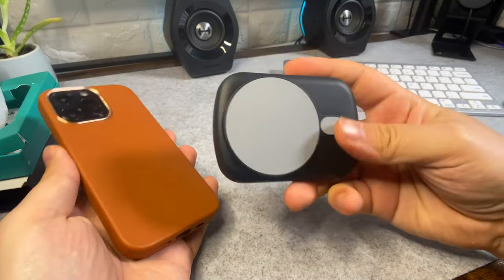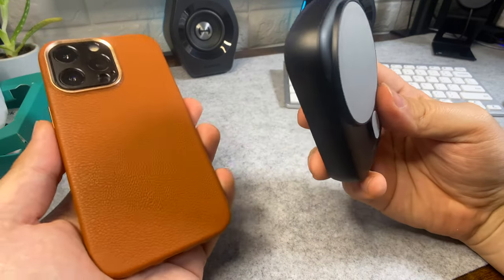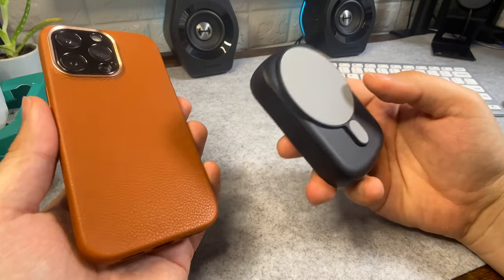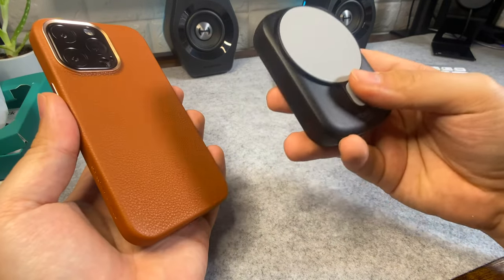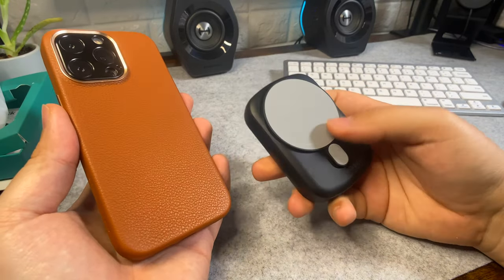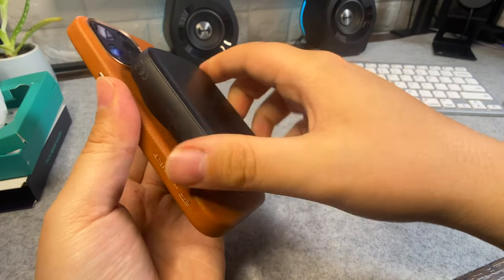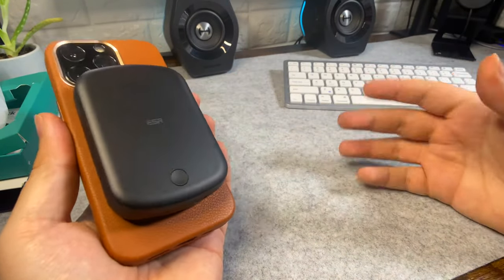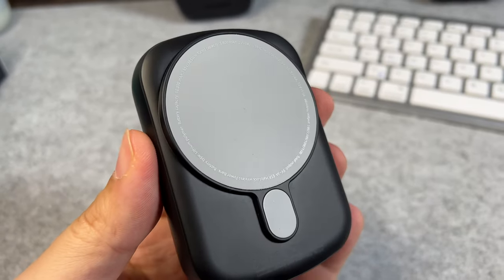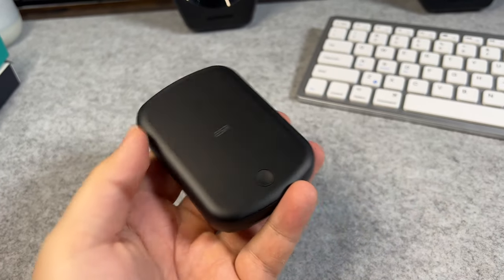This isn't a product you're going to use for fast charging — it's about convenience. You pop it in your bag, carry it with you, and you can charge your phone without it having to be fast. Because it magnetizes on, you don't have to worry about it sliding off and your phone not charging like used to happen in the old days.